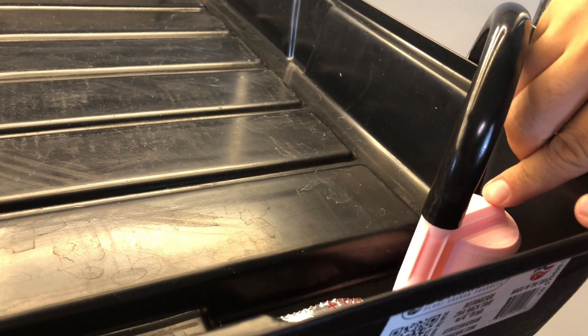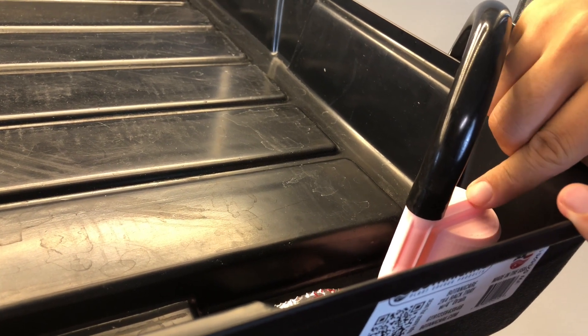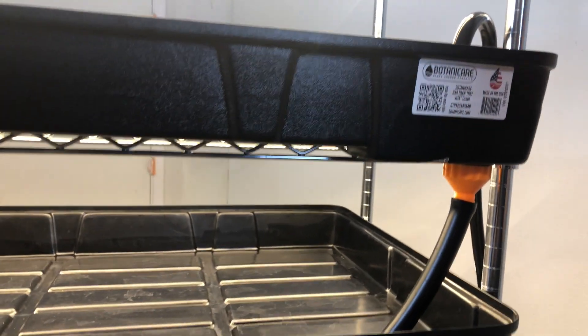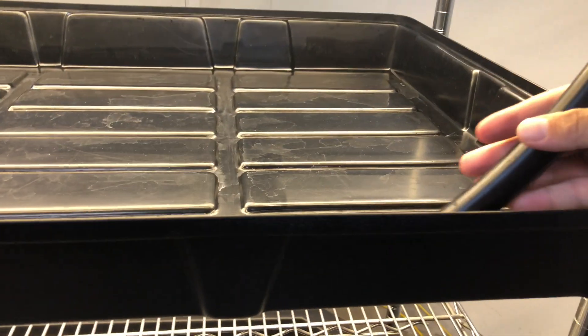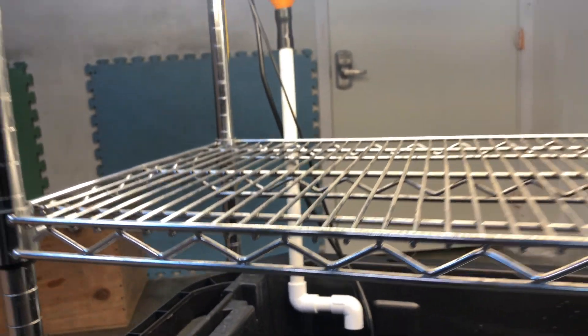To install our siphon into the trays, we drill a one-and-a-half-inch hole into each tray and attach the siphon. When the water reaches one inch in the tray, water will siphon down into the next tray through a half-inch hose, which will cause the next tray to eventually siphon its water. The last tray will siphon its water back to the water reservoir, thus achieving a cascading watering from one tray to the next.